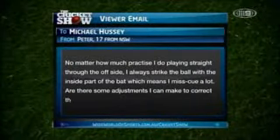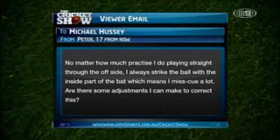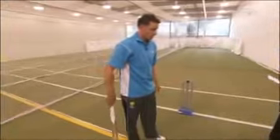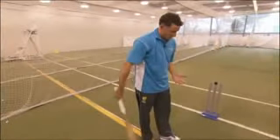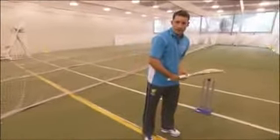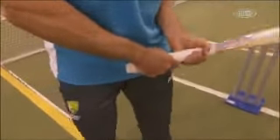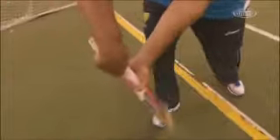One from Peter here, 17-year-old from New South Wales. No matter how much practice I do playing straight through the off side, I always strike the ball with the inside part of the bat, which means I mis-cue a lot. Are there some adjustments I can make to correct this? It's a good question and I must say I've had some problems with this over my career. What I've tried to do is grip the bat less with my bottom hand. I found that if I grip the bat really hard with my bottom hand, it would sometimes come through slightly closed or take over a bit too much.